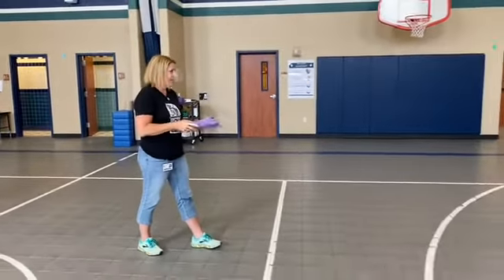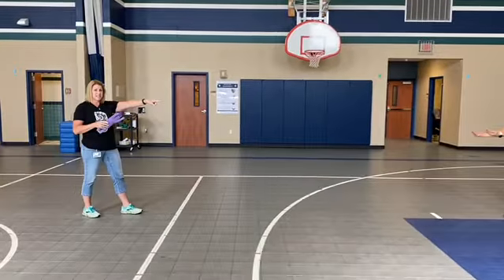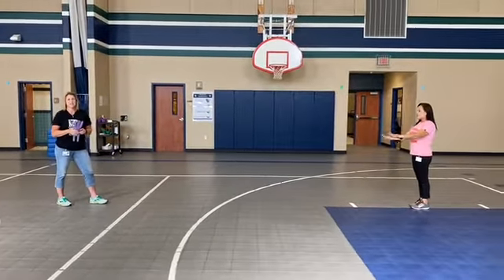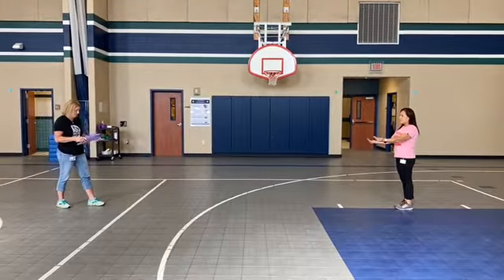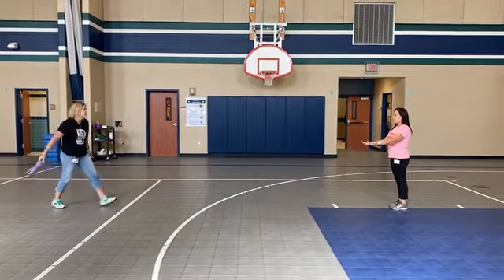Mrs. C, are you ready? If you look at Mrs. C, she's ready to catch because her hands are out. Her hands are not in her pockets — they're out and ready to catch the object. Alright Mrs. C, here comes the pig.